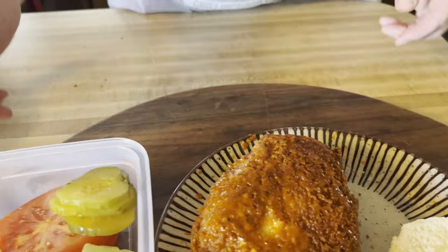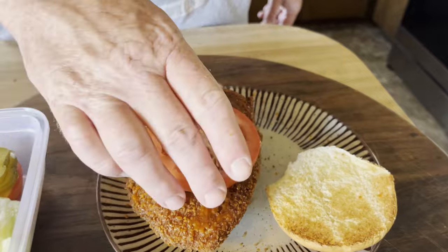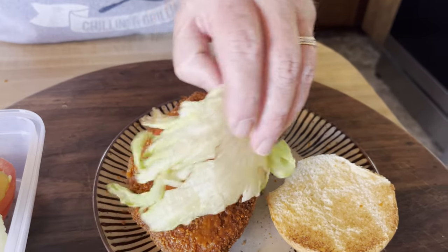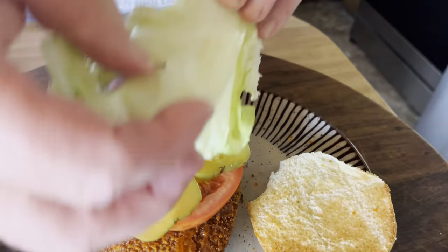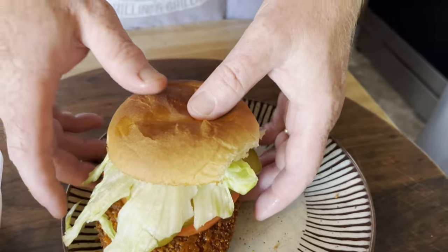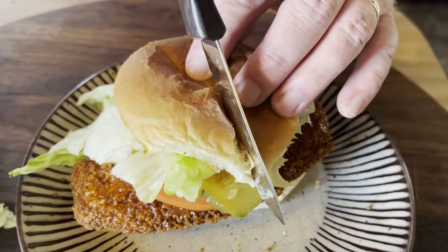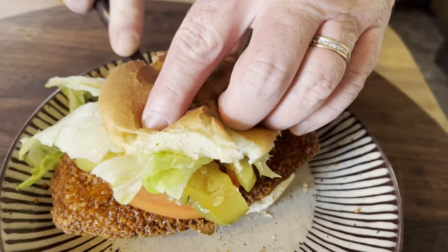Now let's assemble it — a piece of tomato, a little bit of lettuce, and some pickles right up under here. Fresh pickles like this — right there. Look at that, does that not look beautiful? You can see the steam coming off of it. Should we cut this in half? I hear the crunch — crunching, yeah, that's what we want all the way through.